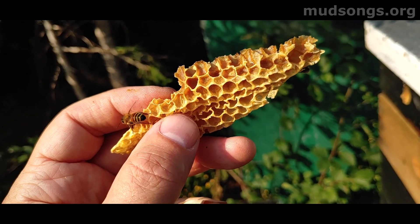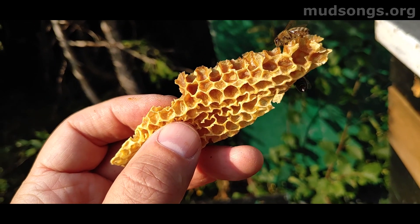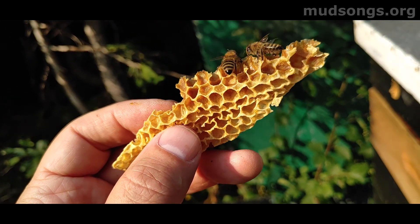If I can feel it, then a little tiny bee can feel it on the other end of the comb — and that's how they're talking.